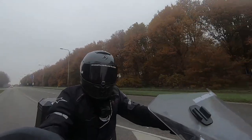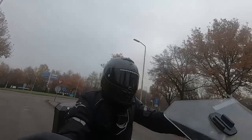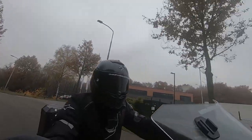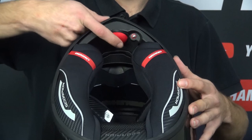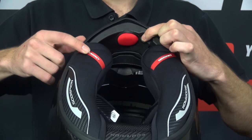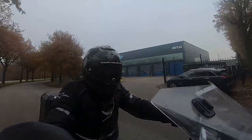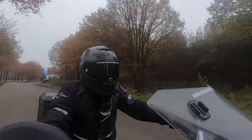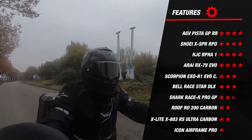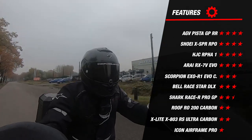We have one more part to discuss before the total overview: features. The EXO R1 EVO Carbon is tested according to the new ECE 22.06 certification, which has become mandatory. A unique feature from Scorpion is the AirFit system — on the inside of the chin bar a big red button inflates the cheek pads on either side, while a small push button next to it deflates them, ensuring a snug fit when cheek pads start to feel loose. The R1 EVO is also prepared for a communication system thanks to speaker pockets, and has a cutout in the inner lining so riders with glasses can put them on easily. Adding everything up, it earns 3 stars for features, performing great compared to most competitors.